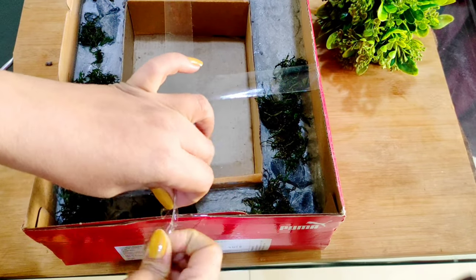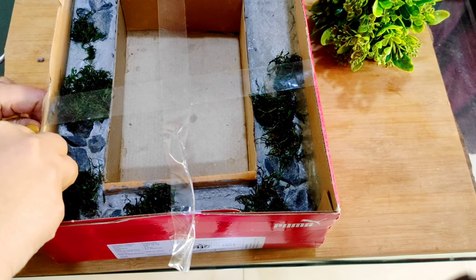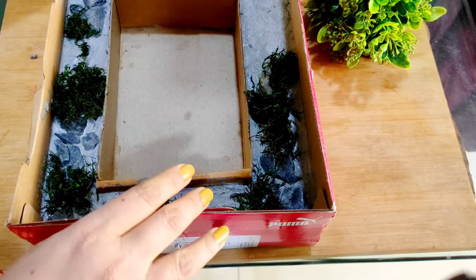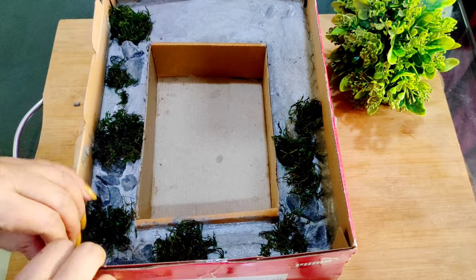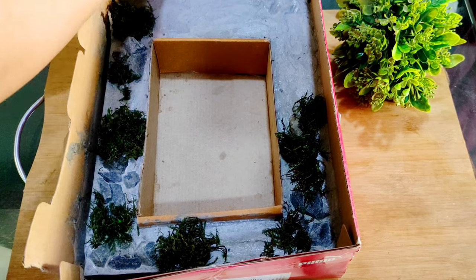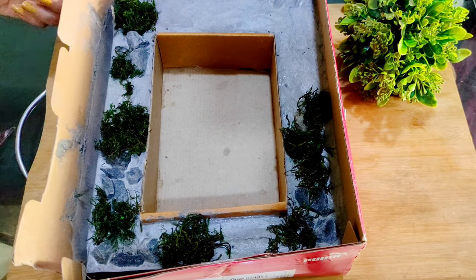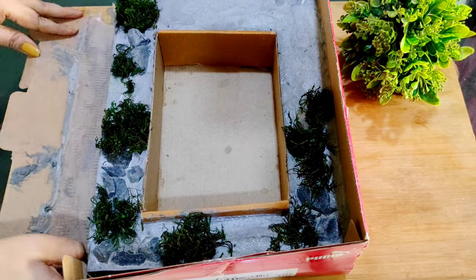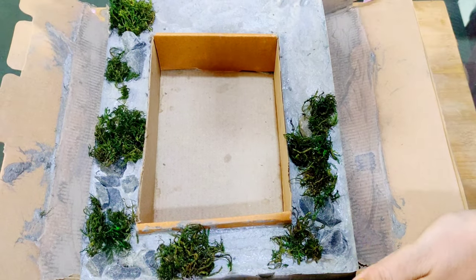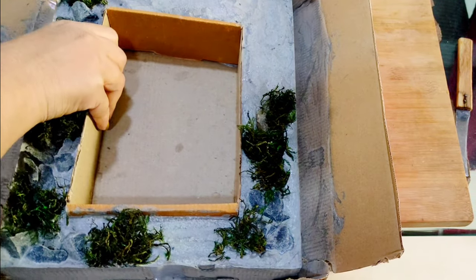I have cured it for 48 hours minimum, but you can cure it for one full week for the best results. The longer you leave it to cure, the stronger it will be. Let the shade dry away from direct light. Now let's see how easily it will unmold after 48 hours of curing.